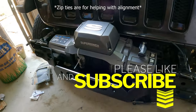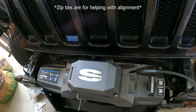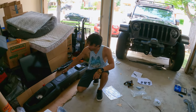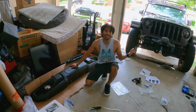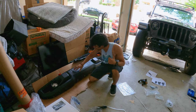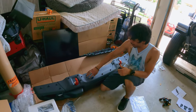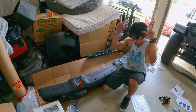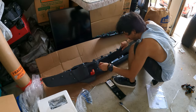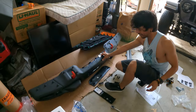Now that the winch is in place, it's time to prepare the steel bumper to get bolted onto the frame. To accommodate the winch I need to take out the license plate here and this top plate over here as well. One plate done.